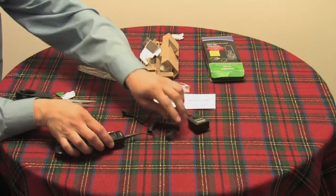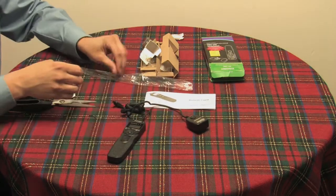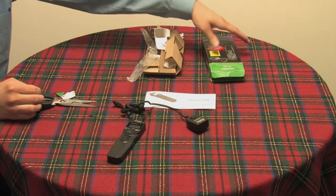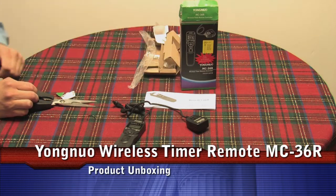The manual comes in Chinese, but there is an English section in the back covering the controller and timer functions. This is the Youngnuo MC-36R, and we'll be back with a review of how the device actually operates.